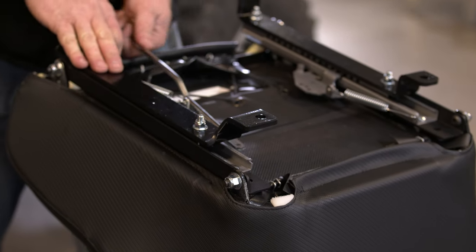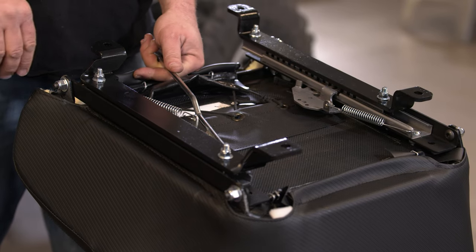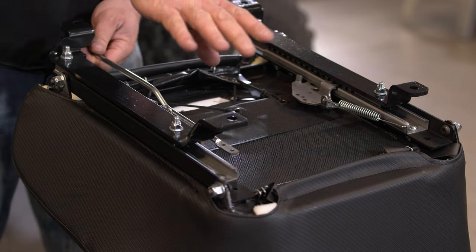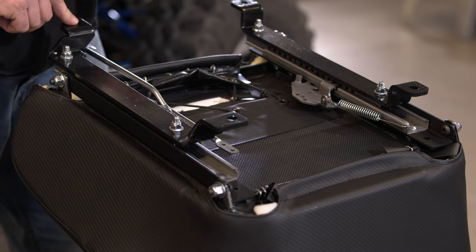Again, you want to make sure that both sides are even. For install, I'm going to push these all the way forward, which is going to push the seat all the way back — this way when I set it in the vehicle I can get to the front bolt holes.